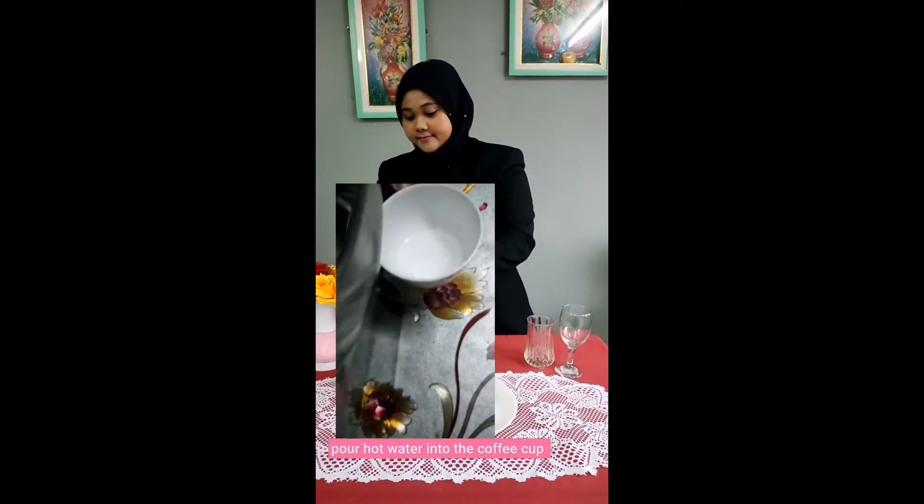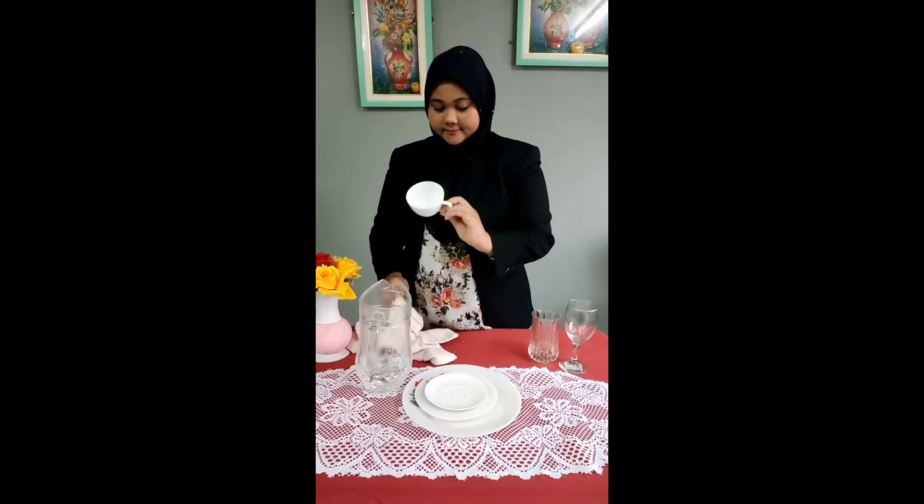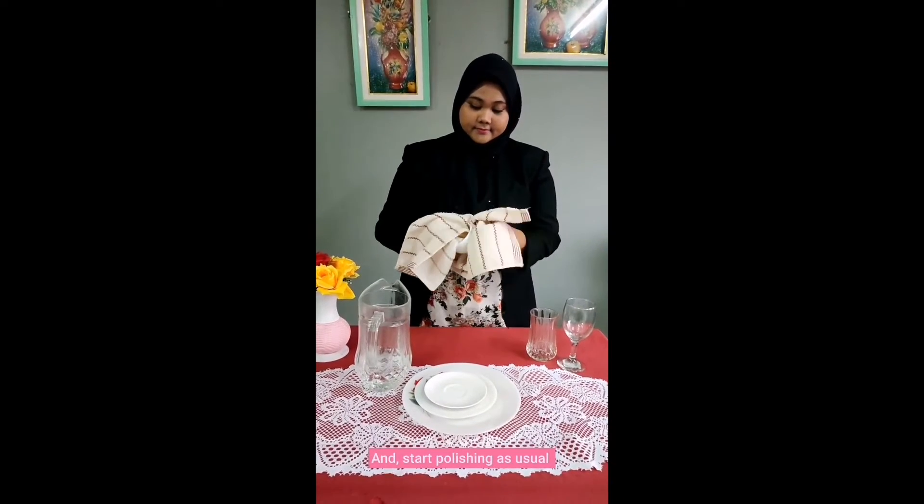Next is clean the coffee cup. Pour hot water into the coffee cup. Then shake it slowly and pour it back into the chuck. And start polishing as usual.